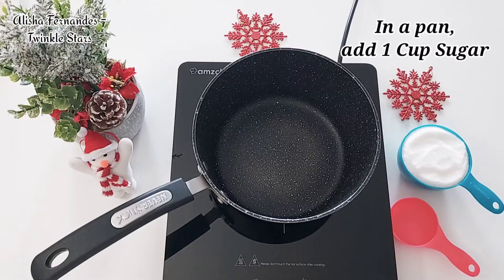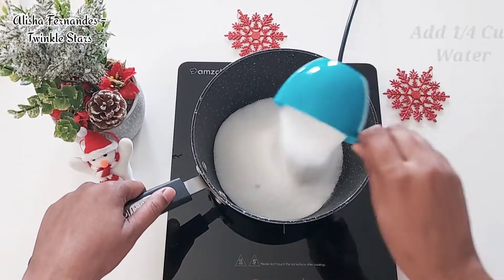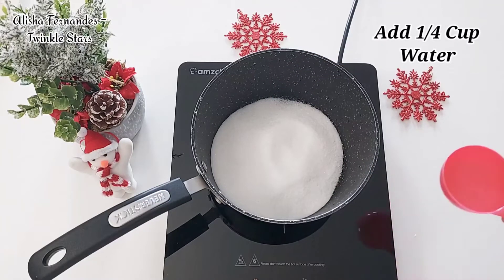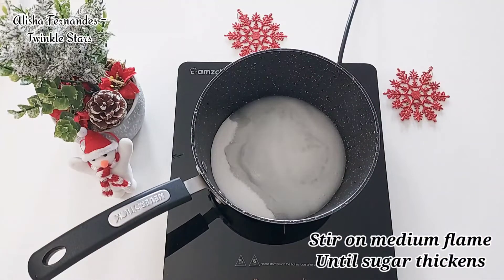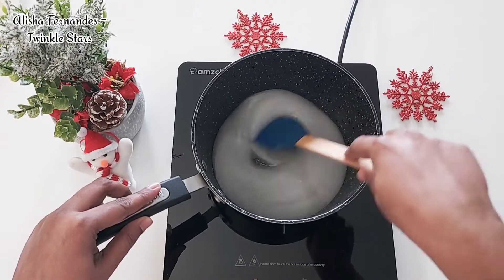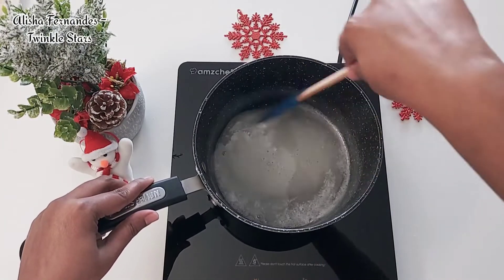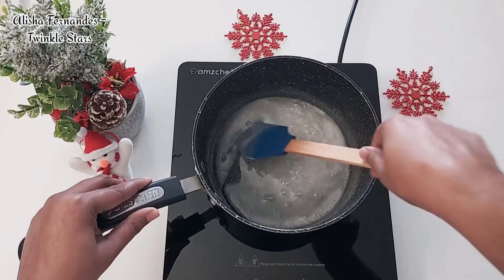Now let's start with the recipe. In a pan, add one cup of sugar and to that add one full cup of water. Stir on a medium flame until the sugar syrup becomes thick, but please make sure that the sugar doesn't caramelize. As you stir, scrape off the edges of the pan as there might be sugar stuck to the sides.